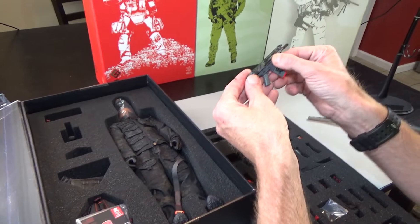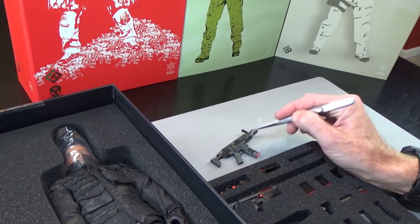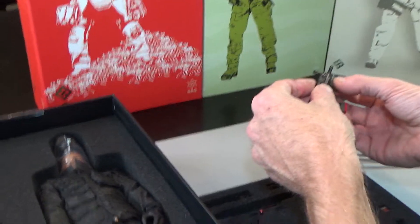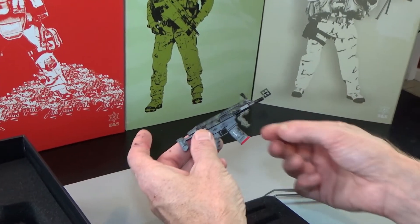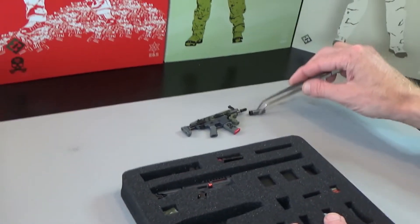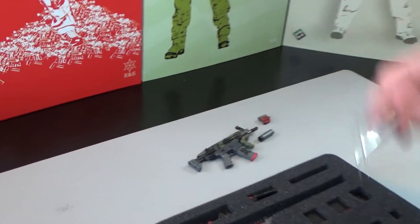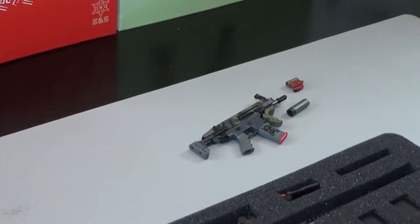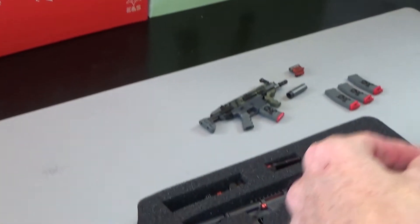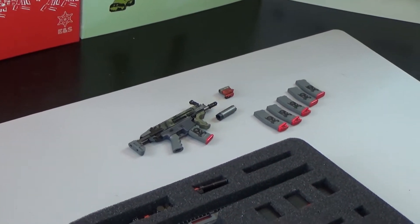So here you can see we have a SCAR PDW that is Zertified — multicam up top with gray on the bottom. It does have a bunch of accessories. We have a foregrip, which had never been done before — very cool for CQB operations. We do have a suppressor, a monster suppressor. We do have a red dot. And then we have multiple magazines, so you're going to have plenty of ammo to put in the pouches. All these have magpuls and plates on them, all with the Zert logo. Super, super cool — that's a great weapon.